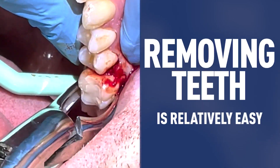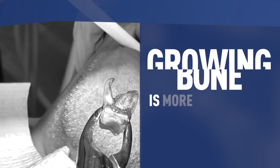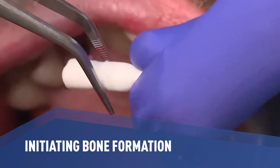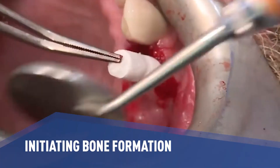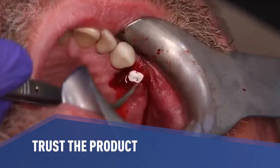Removing teeth is relatively easy; growing bone successfully can be more challenging. So when it comes to initiating early bone formation and angiogenesis when socket grafting, it's important to trust the process and to trust the product.